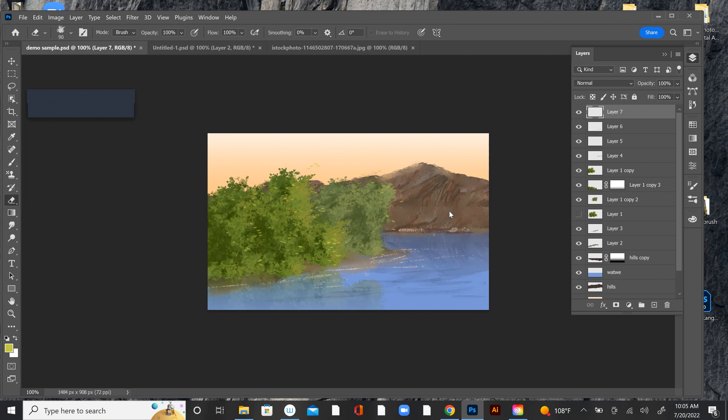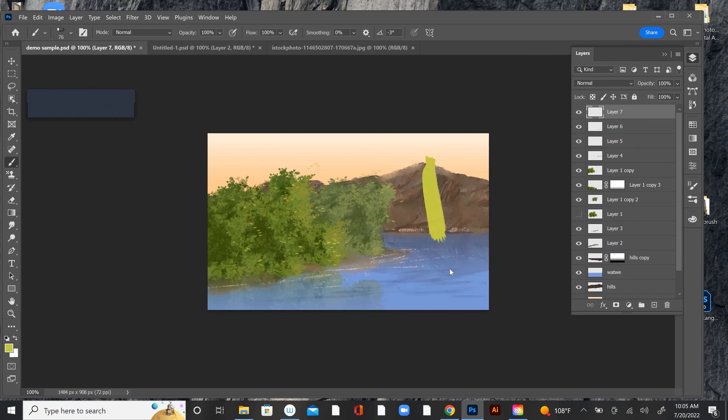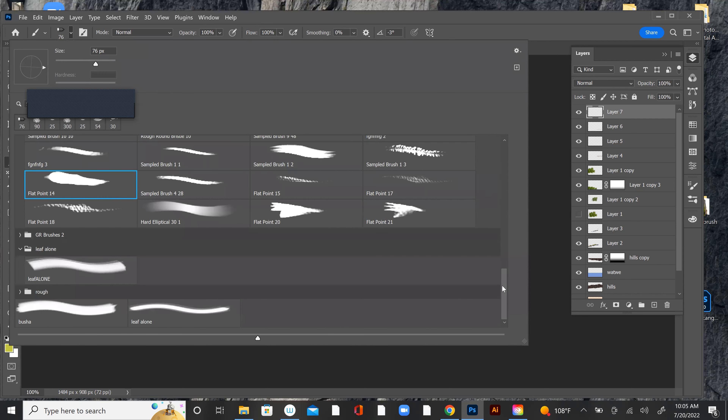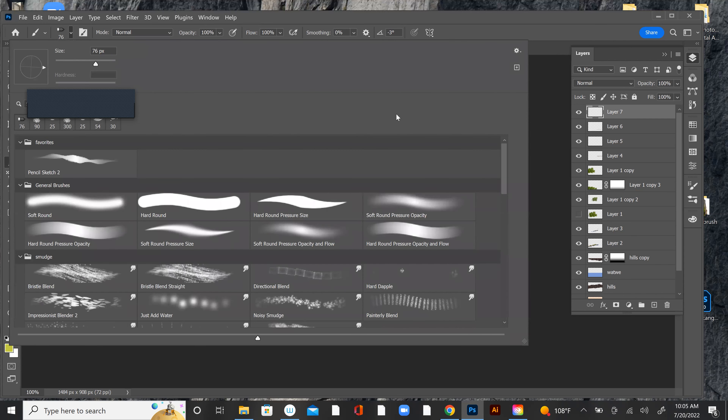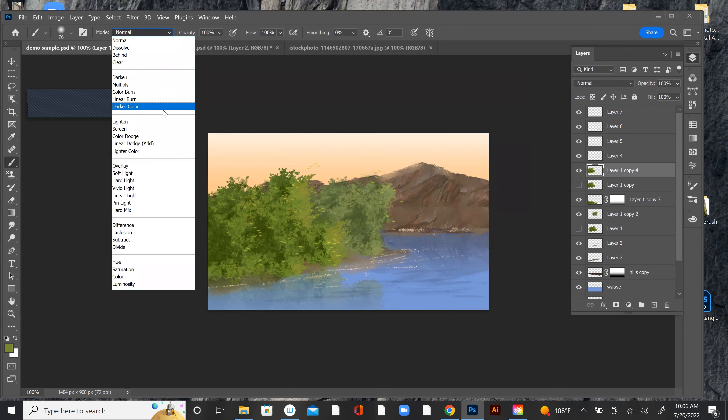I'd build them up and get some nice little — whatever you call it. Let's get a regular brush. Let's try this with a different brush — I'm going to make another copy in case I screwed up. I'm going to take this color, sample it. Now I'm going to put the brush on Color Dodge, take it down.